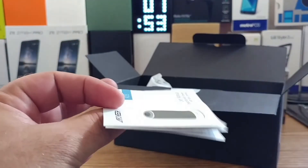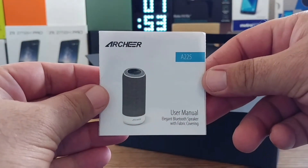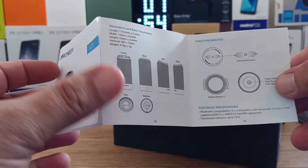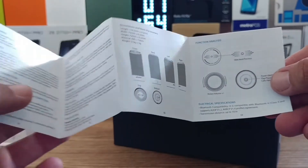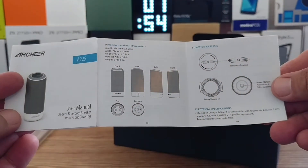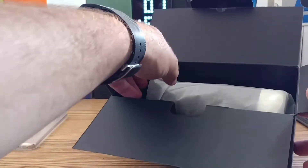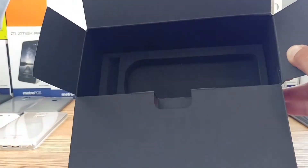This looks to be the user manual. It says 'elegant Bluetooth speaker with fabric covering,' and as you can see from the manual it shows you all the functions, gives you the dimensions of the speaker, and the specifications — pretty good, nice and detailed. And that's pretty much everything that comes in the box.